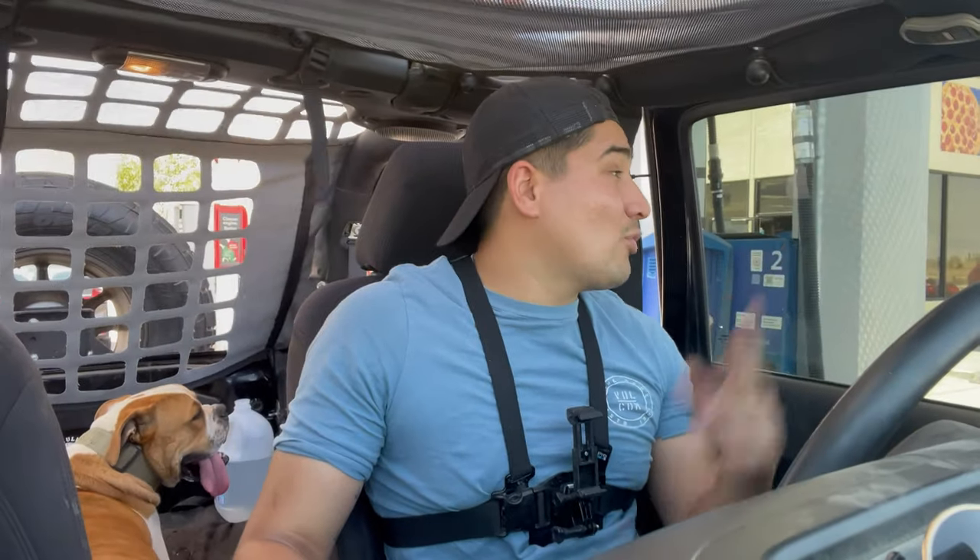We just made a quick stop at this gas station to fill up our tank. Bass got some water and took a leak. We've got two more hours to drive before we even get to our spot. Stay tuned guys, we've got some cool stuff coming up. We'll see you there.